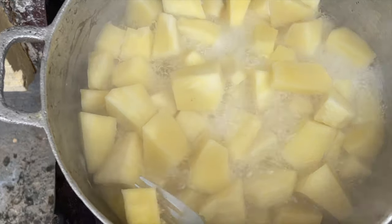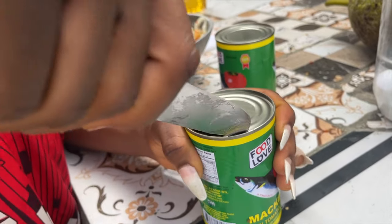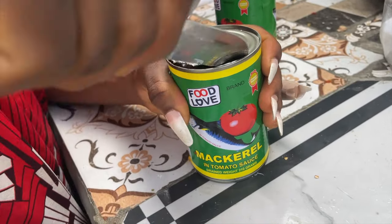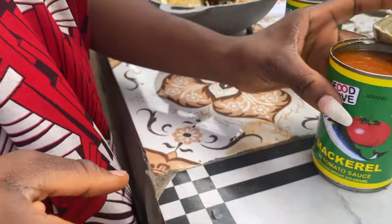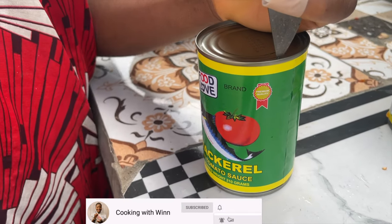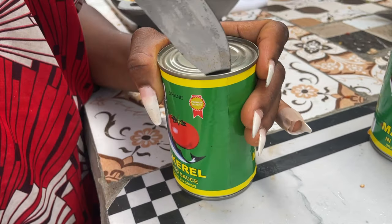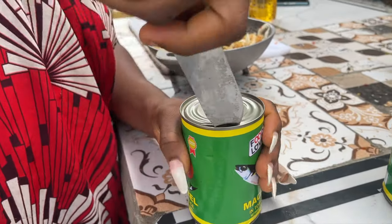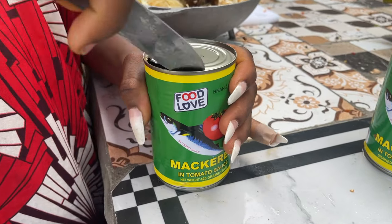You want to take it from the stove, drain your water, and just let it sit down and cool. Now I'll go ahead and open my tinapa. If you have a can opener, use your can opener — do not use a knife. Since I'm in Liberia and I don't have a can opener at the moment, I am using my knife to open the can. If you don't feel safe using a knife, do not use it.